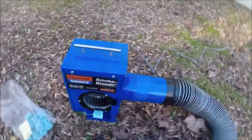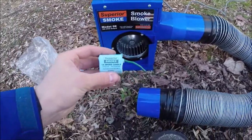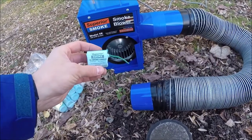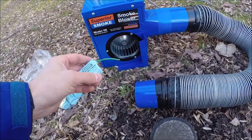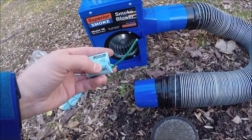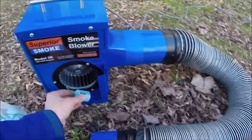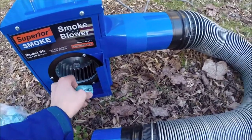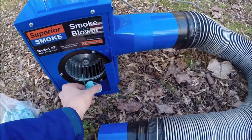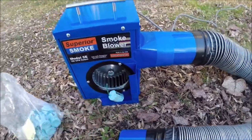Here we have our 1A Superior smoke candle. This is a 30-second candle, which is perfect for a residence. You can also use a 2B smoke candle, which has a 60-second duration and is great for larger buildings. On the side of the candle you can feel a little indent that says 'smoke will issue here.' You want to place the candle such that that side is pointing up towards the fan. At first the smoke will issue from the top where the fuse is, but then it's going to come out of that hole, so we angle the candle in there just like that.